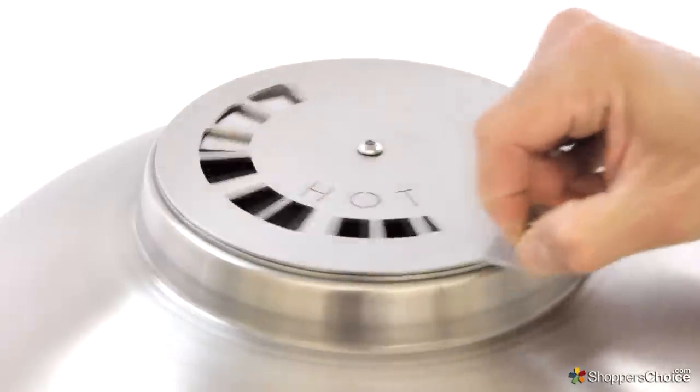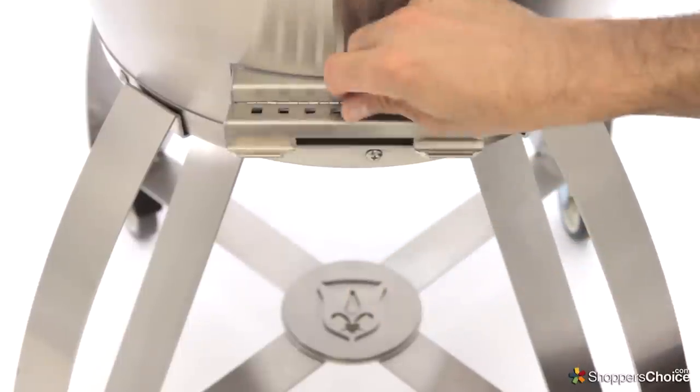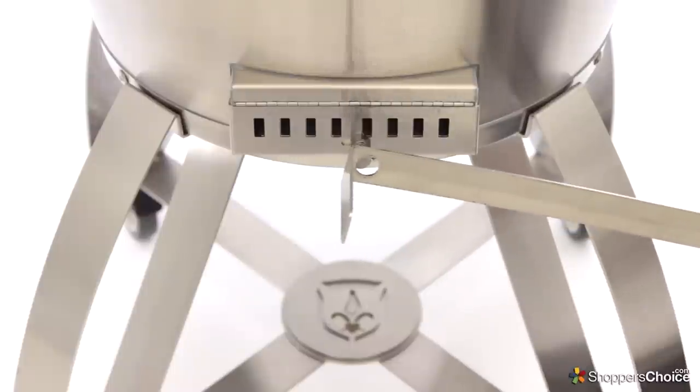which can be used for precise temperature adjustments. For larger adjustments, the Kamado has a bottom draft door similar to a traditional style Kamado. Caliber's Thermoshell Pro comes with this ash tool,